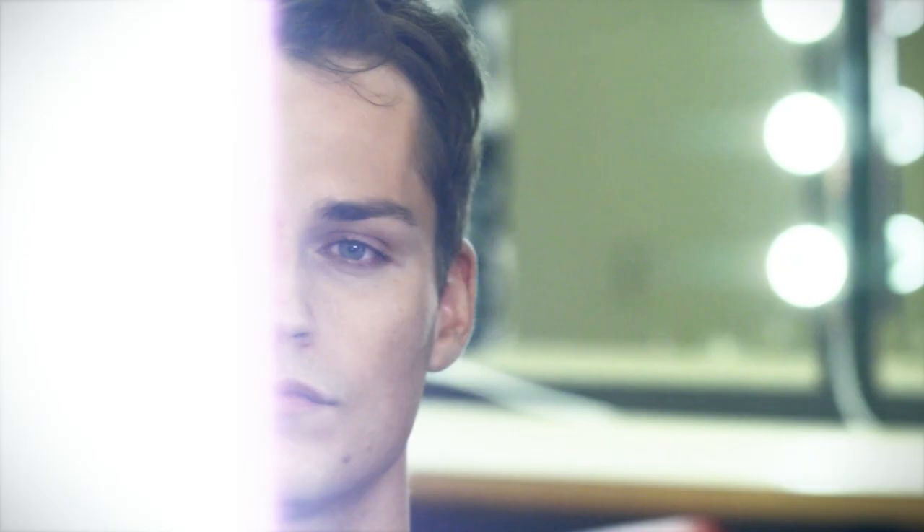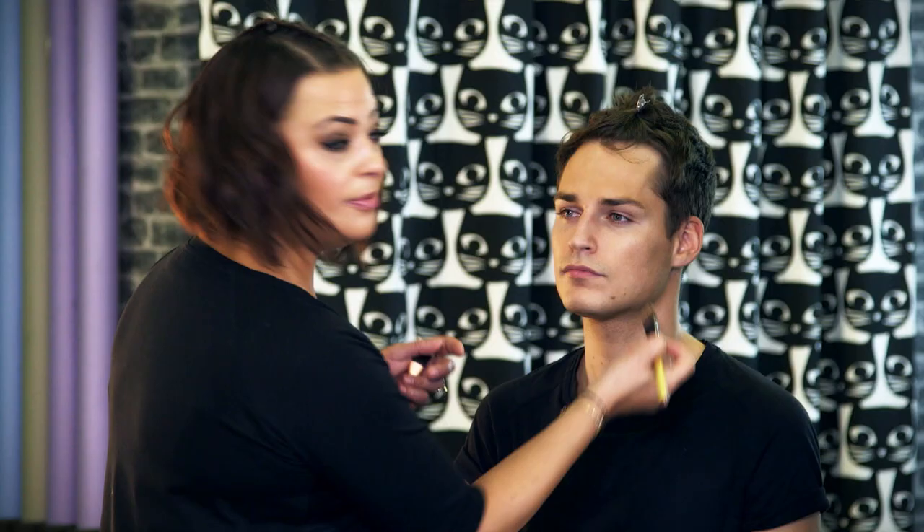Now we're going to use a tinted moisturizer. It preps the skin for more of a heavy base that we're gonna apply after this. It's nice and light but it adds a bit of color and a bit of texture to the skin, and that's already starting to take shape.